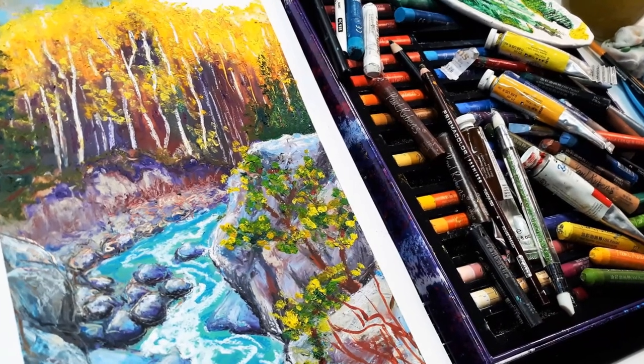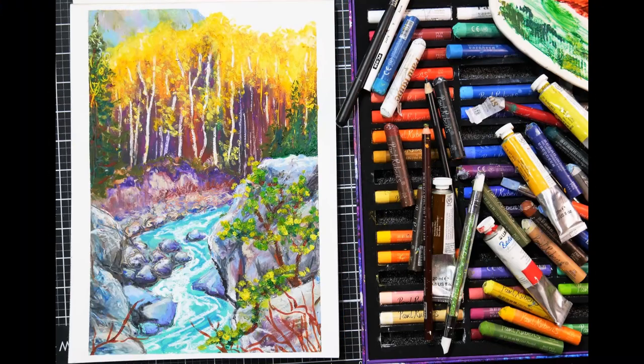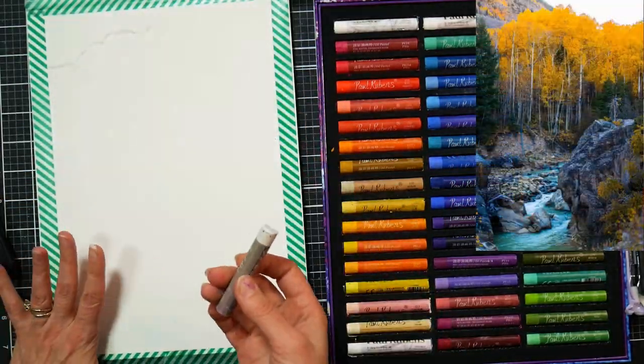Hi there, Lindsay here, the Frugal Crafter. Today for Sketchbook Sunday, we are going to do an oil pastel landscape, and the real-time version of this is up in Critique Club right now if you want to check it out. I'll put a link down below in the video description to Critique Club in case you want to find out more information.